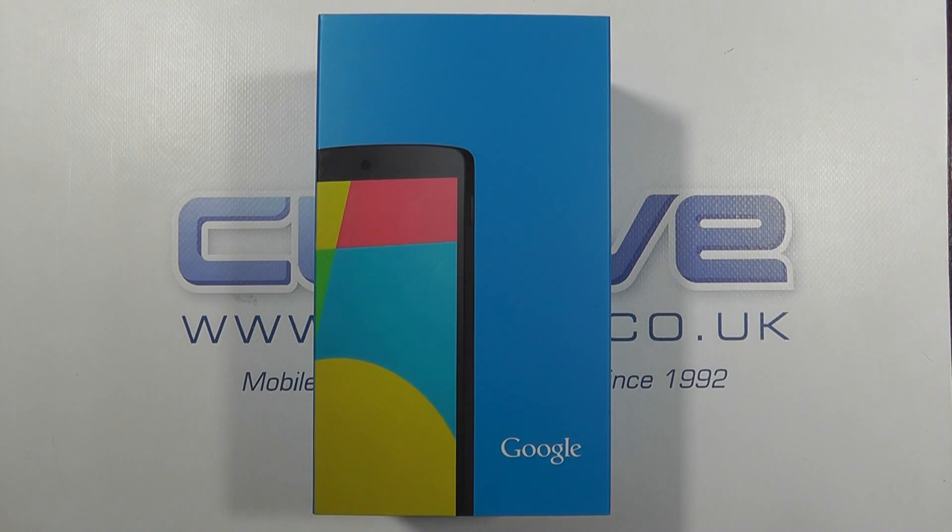Hi and welcome to our unboxing of the brand new Google Nexus 5. I'll also be doing a quick hands-on with it as well.